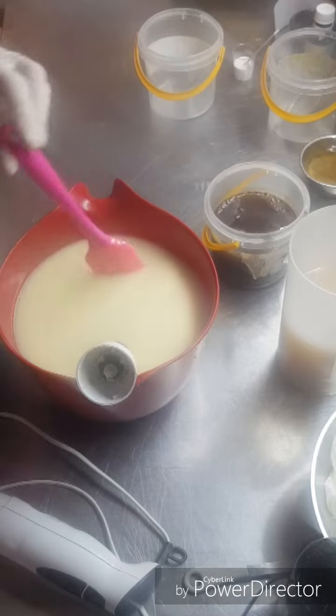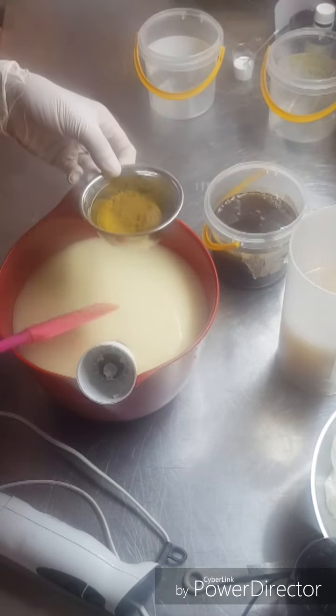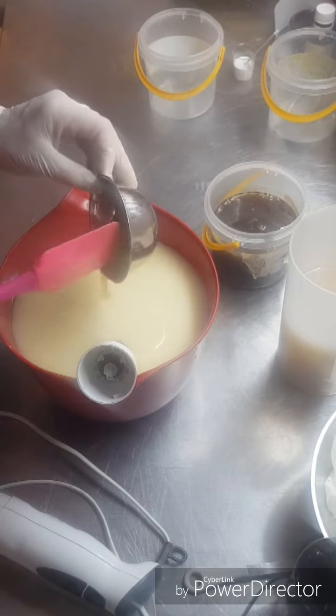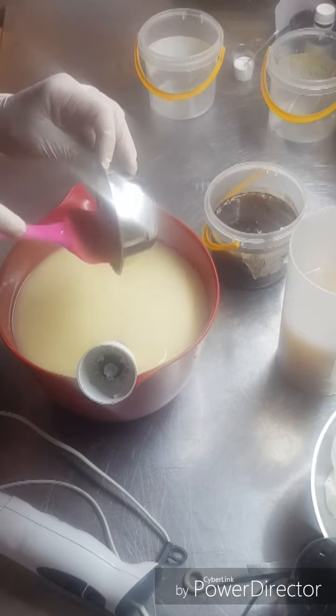I've already mixed up my oil and added my milk. I'm adding black French lavender, cedarwood, and rosewood, and that's been sitting in the kaolin clay to hopefully help hold on to that scent.